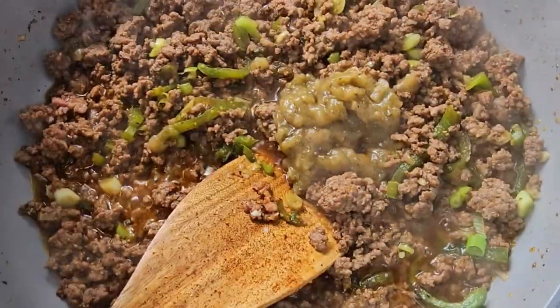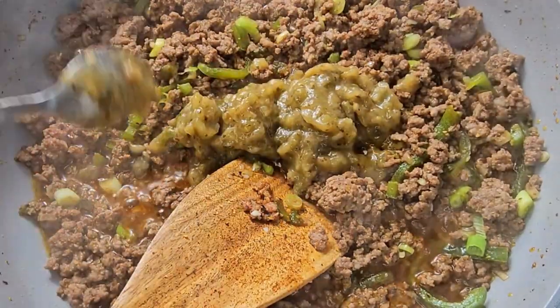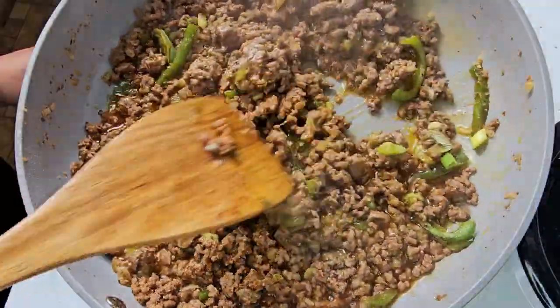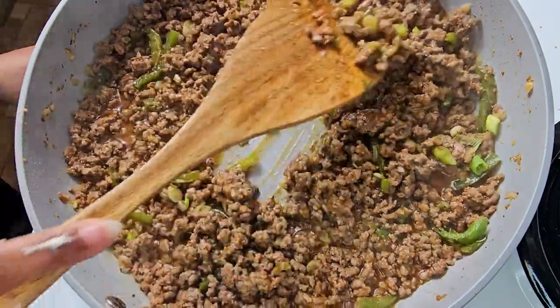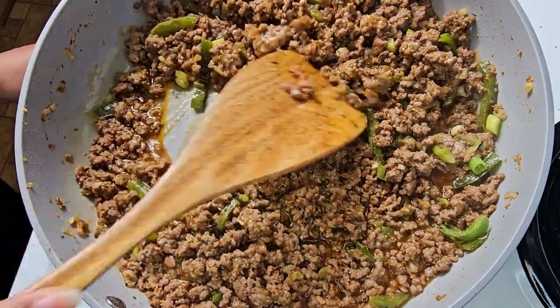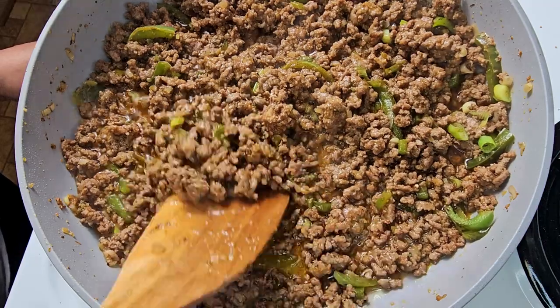Cook this mixture until they're brown and the meat is thoroughly cooked. Once it's thoroughly cooked, you want to add in some green salsa. Turn that heat down, mix this in, and place it over to the side. In my case, I placed it in another bowl because I'm using this pan for my enchiladas.